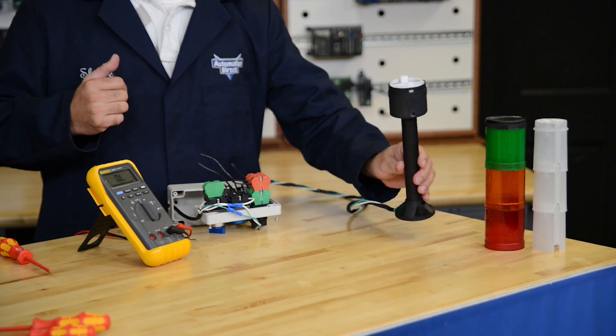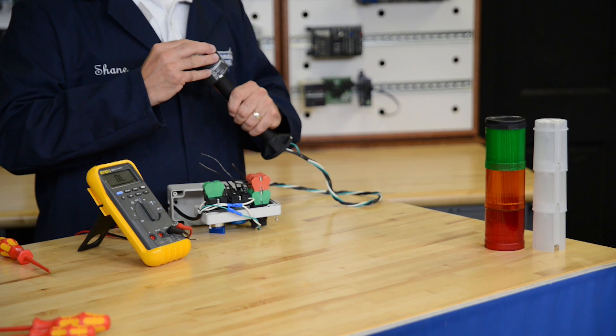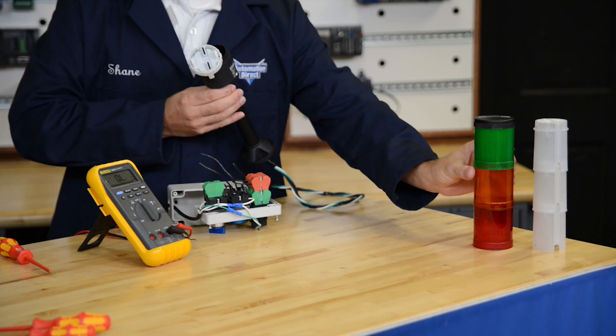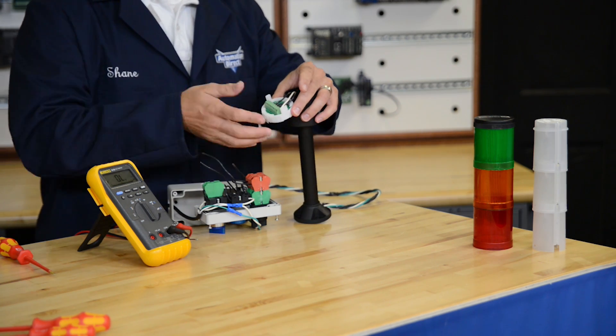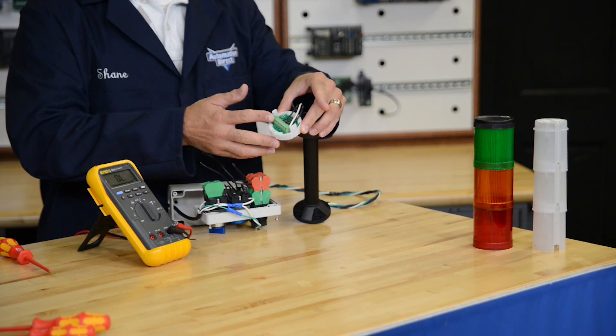Let's focus on the stack light real quick. The base has a connector that will accommodate up to six lights in a stack. Here we only have three lights so I will only wire up the first three terminals. We have a common which I will connect up to the neutral wire, then the positive wires will be fed from our selector switch contacts to the appropriate stack light colors.